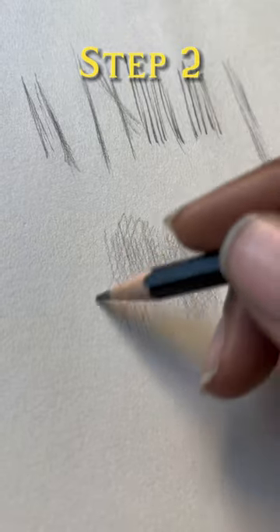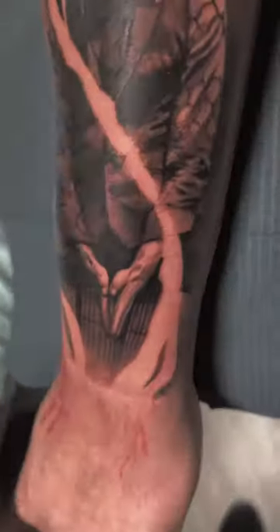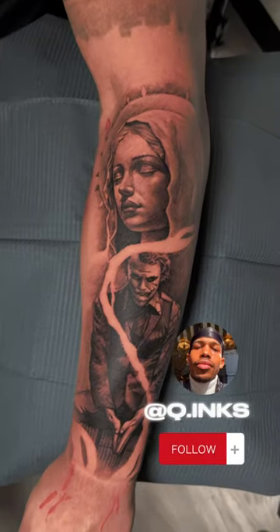From there, you can repeat this process as many times as you like until you've shaded in the desired area. This is something even I haven't mastered yet, so practice as much as you can.